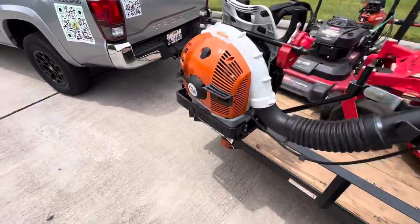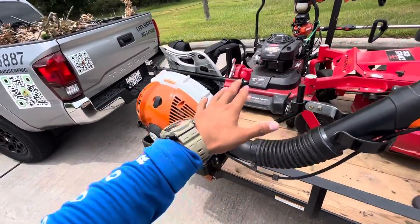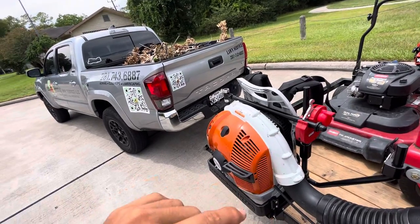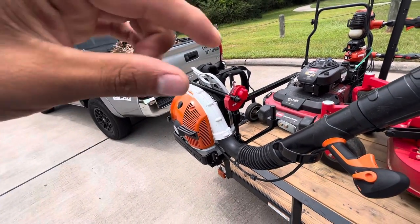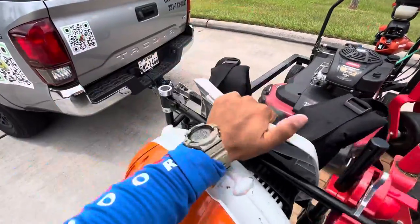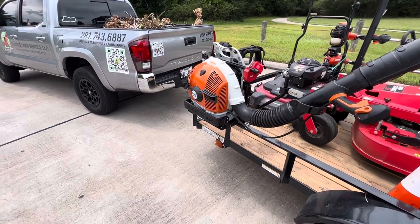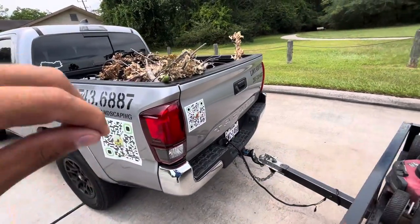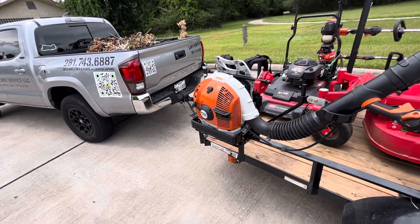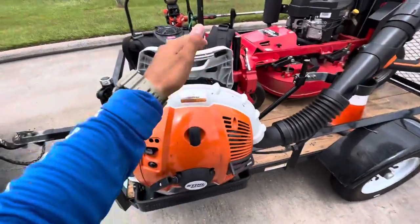Right here we have the Stihl BR 600 on the Equipment Defender rack. If you're not using something like this, please put some type of security on your blower — whether that's a chain through the truck bed or keeping it locked inside. I've had more blowers stolen than I'd like to admit. The reason I bought the Equipment Defender rack is that chaining it up 10 to 12 times a day took too much time. With this, you just unhook it, open it up, and pull it out in no more than five seconds.